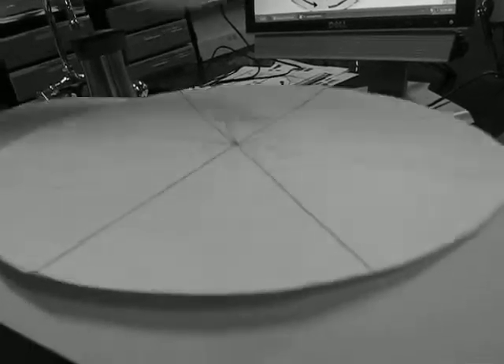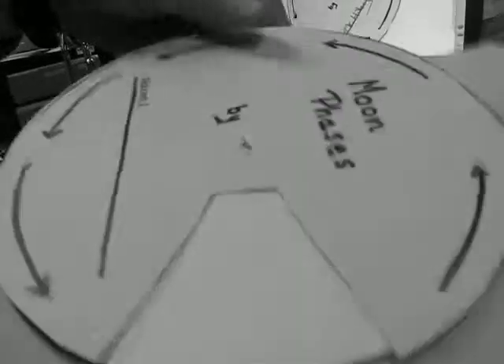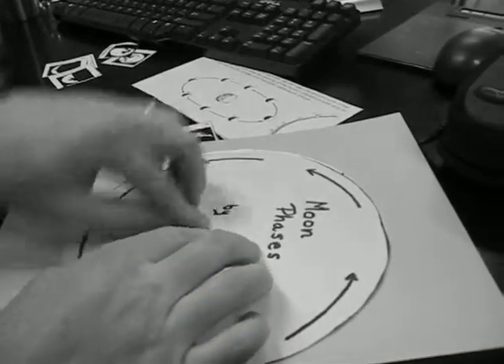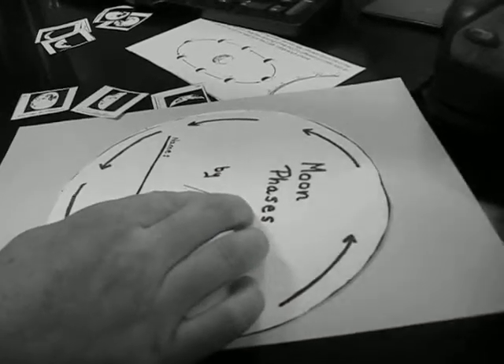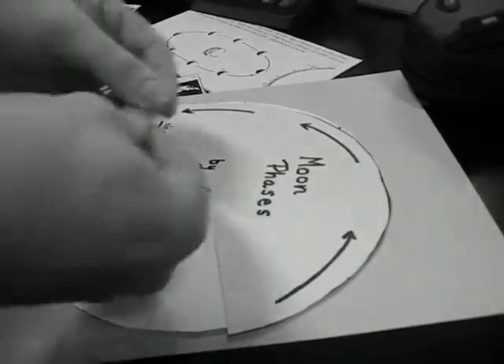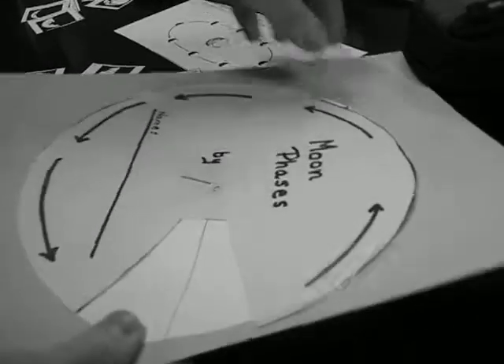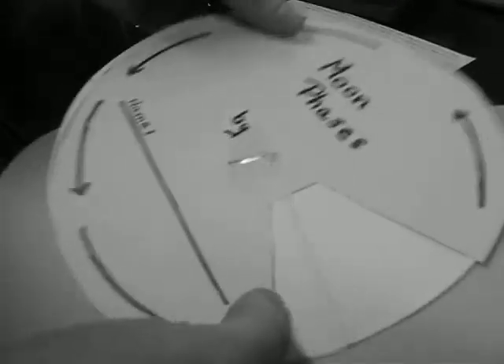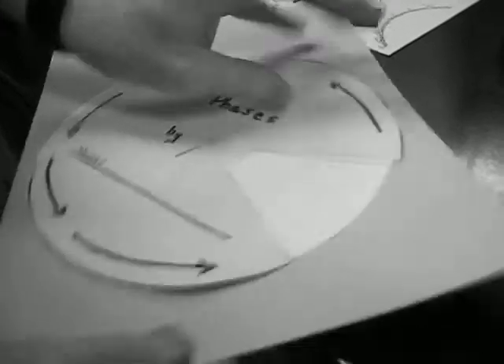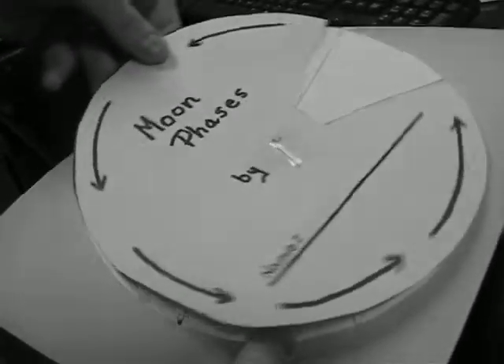Then lastly, I add the Pac-Man piece. If they're all lined up and centered, it should spin and stay on top. I'm going to lay it flat on the table and put a little piece of tape here, maybe two little pieces of tape, to cover this paper clip that's bent over. What that'll do is allow the top to spin like that.